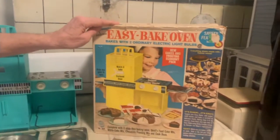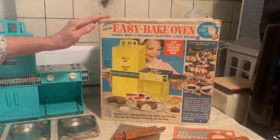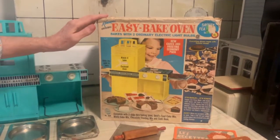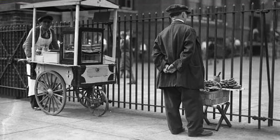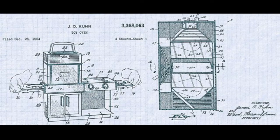The Easy-Bake oven came about when a sales manager in New York named Norman Shapiro, who worked for Kenner, noticed the pretzel vendors on the streets of New York City with their little pretzel ovens. He pitched the idea of making a pretzel oven for children — generally young girls. Other people at Kenner took that idea and turned it not just into a pretzel maker, but an entire oven.